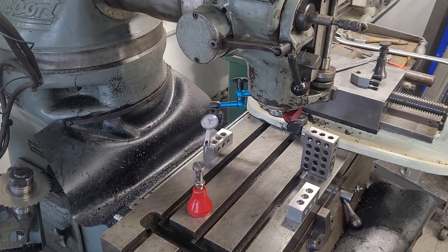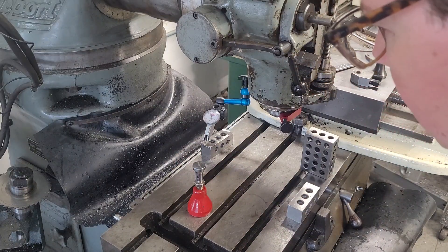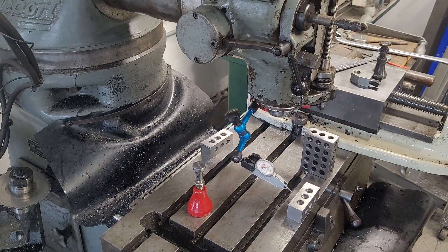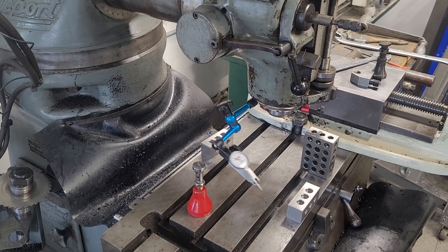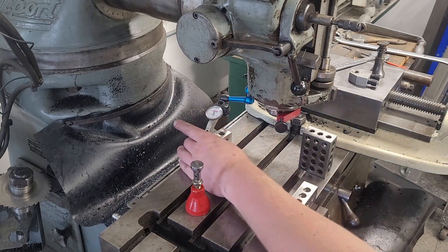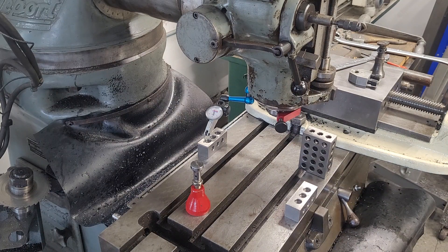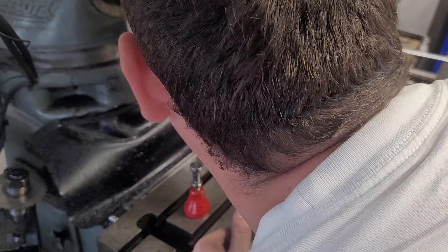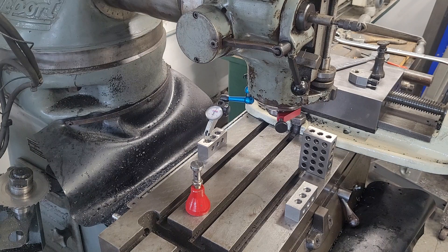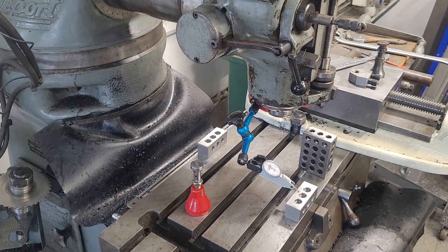I've got the mill now to where — we're about a thousandth. I don't want to add any parallax error into this, so let me check one more time. Yeah, so we've got exactly a thousandth.